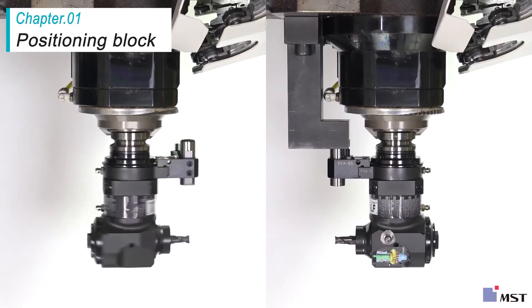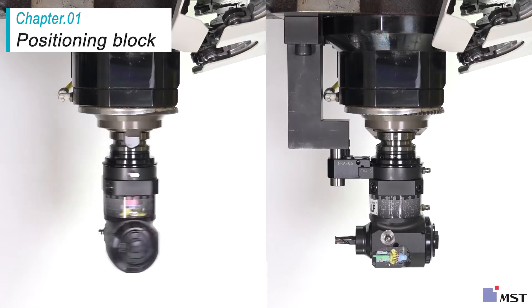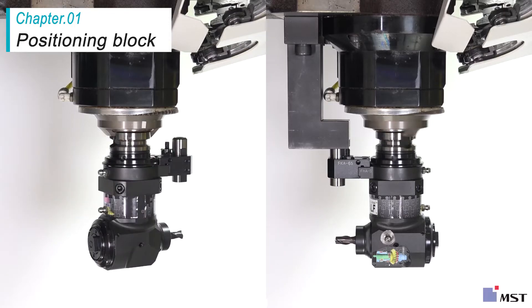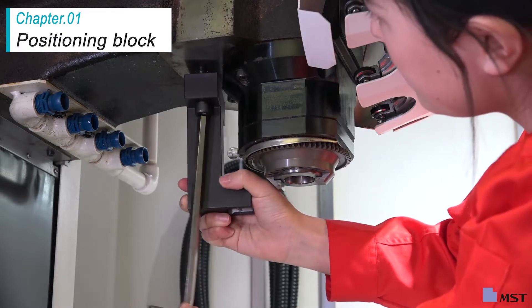If you install an angle head half without a positioning block, the angle head will also rotate along with the spindle. The angle head body will not rotate if its positioning pin is skewered to the positioning block. Only the angle shaft will rotate, making it possible to machine the workpiece.